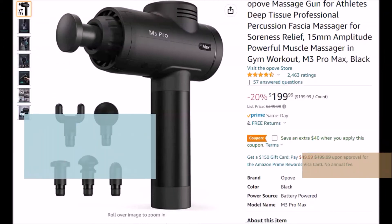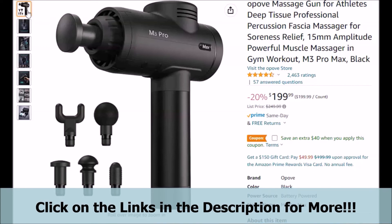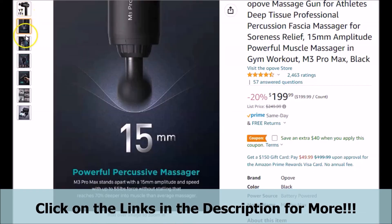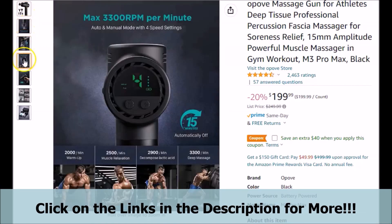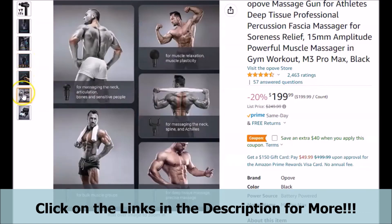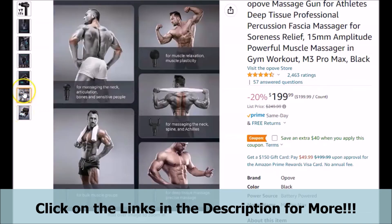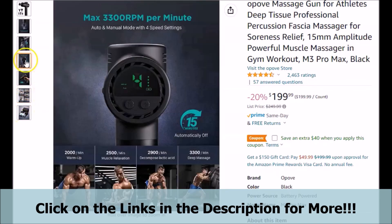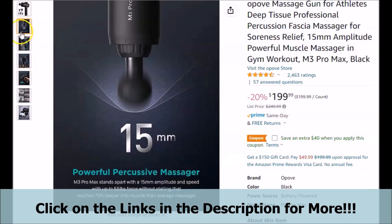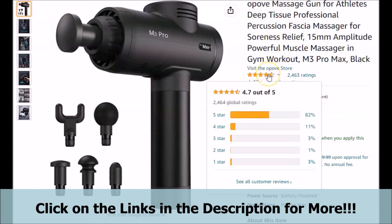Make sure that when you get to the official webpage by clicking on the links below in the video description, that you pay particular attention to all of the information presented on the page, to give you a better idea of what the featured professional massage gun may be able to do for you and how you may benefit from it. Also make sure that you pay particular attention to the current ratings and reviews from actual customers, and you can click on these to take a more in-depth look at all of them as well.